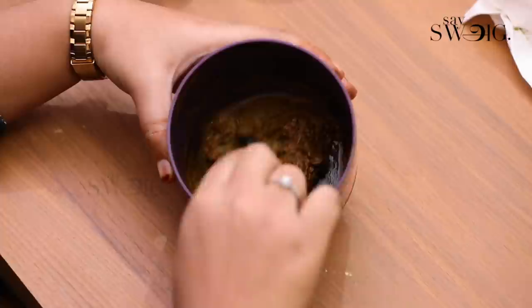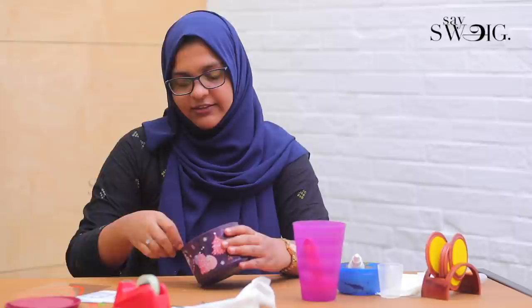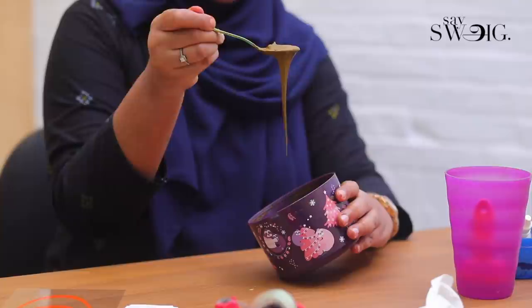Now we mix the henna paste again. If this paste is very thick, we will add a little bit more water. Once the consistency is perfect, test it on the back of a spoon. This string consistency is the reason we add sugar — it also makes the henna paste smooth.